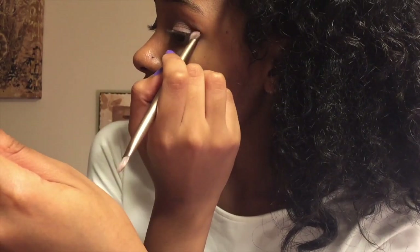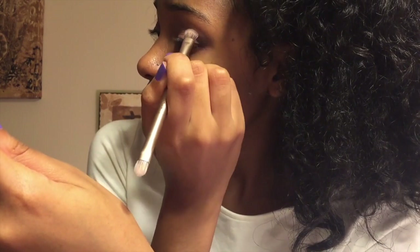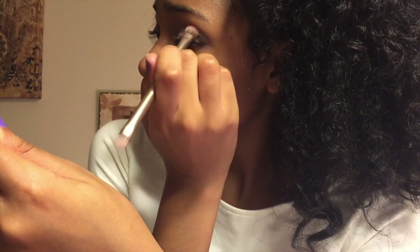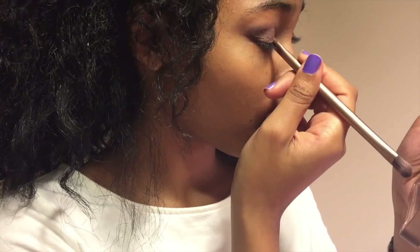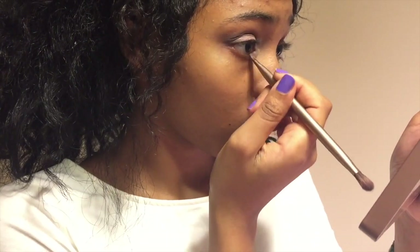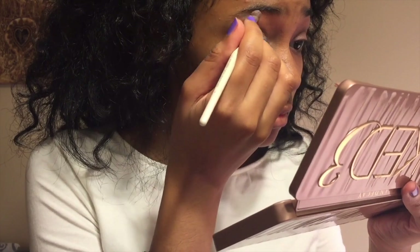Make sure that it's even because this color is very pigmented. Lastly, I'm going to use an off-white color called Strange to highlight the inner corners of my eyes. I'm also going to bring this highlight a little bit down my lower lash line, and then highlight right under my brow.